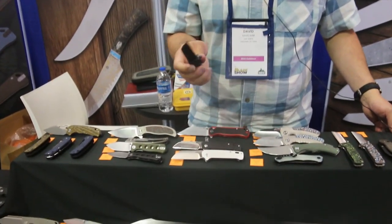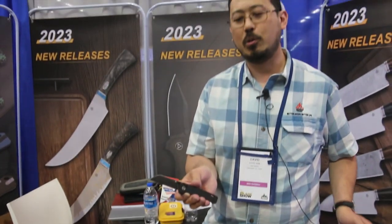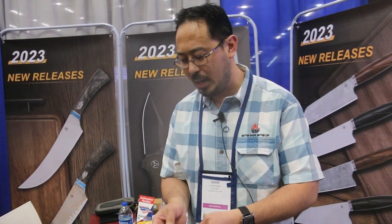We're still going to produce it. This one has a flipper tab, also has the button lock action, and also has thumb studs. We sold out of our prototypes — we have to keep this one to the end of the show so you can still see it if you come by. It sold out within the first hour.